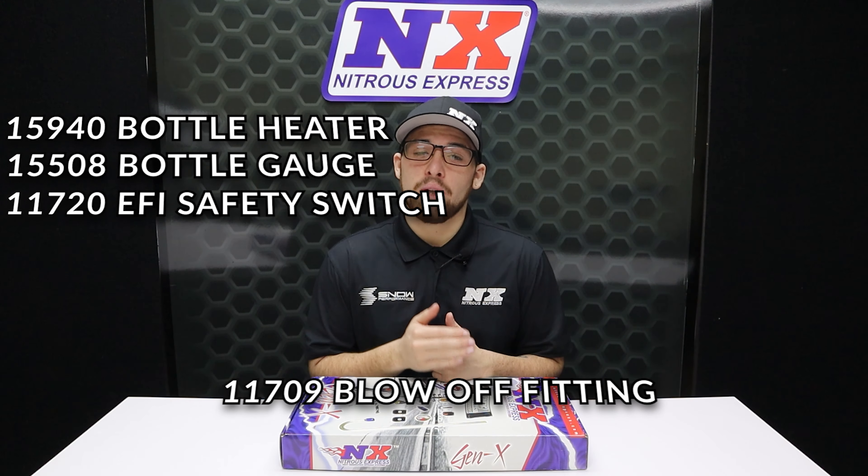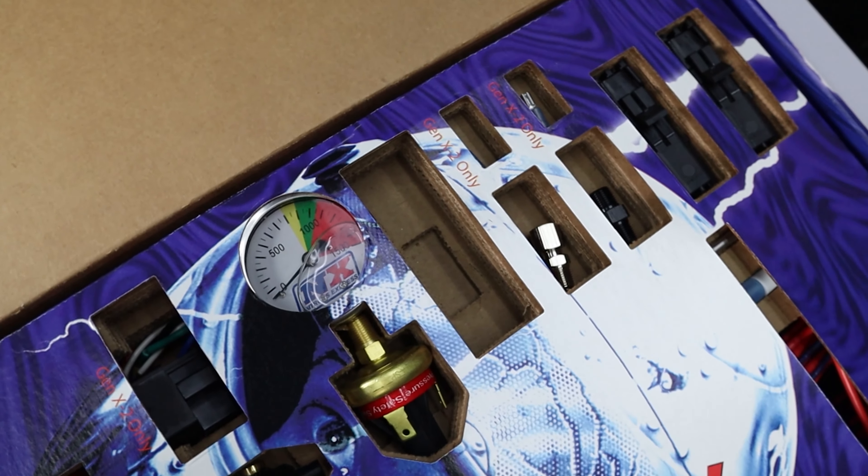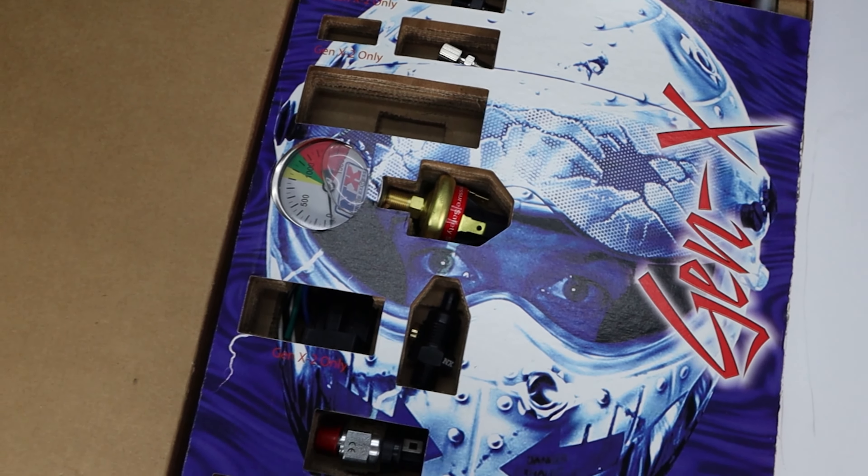If you run an EFI nitrous system, you need this package. We also have carbureted options available as well. For more information on this product or anything we offer, visit our website at nitrousexpress.com or give us a call at 1-888-GO-FAST-1. Don't forget to like, subscribe, and comment down below what you'd like to see next, and as always, thank y'all for watching — I'll see you next time.